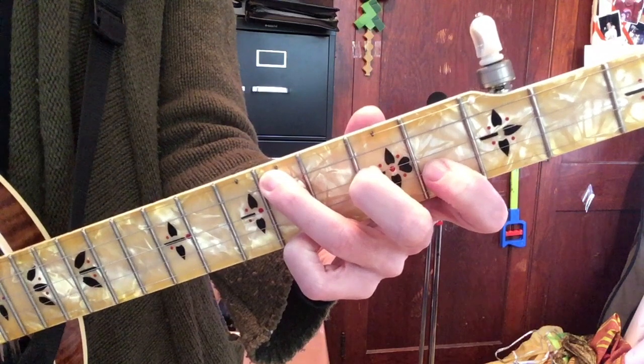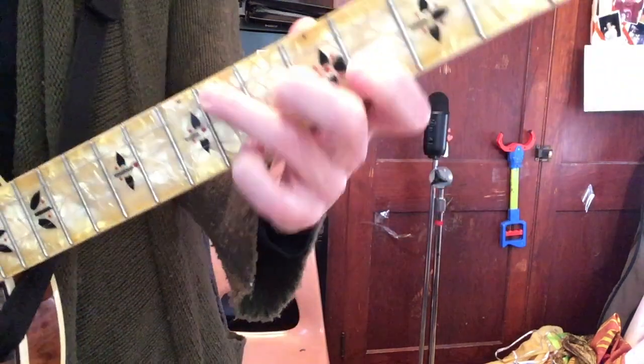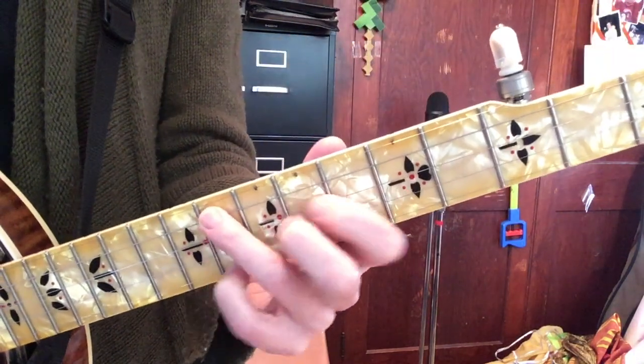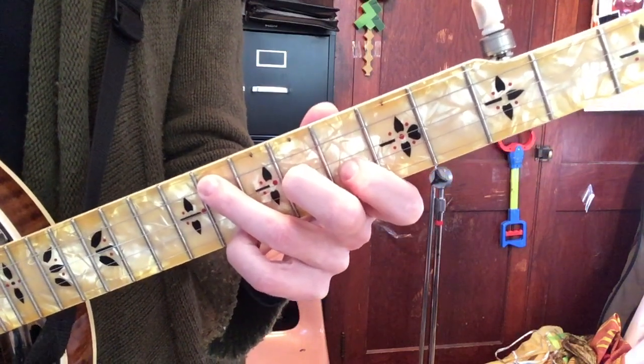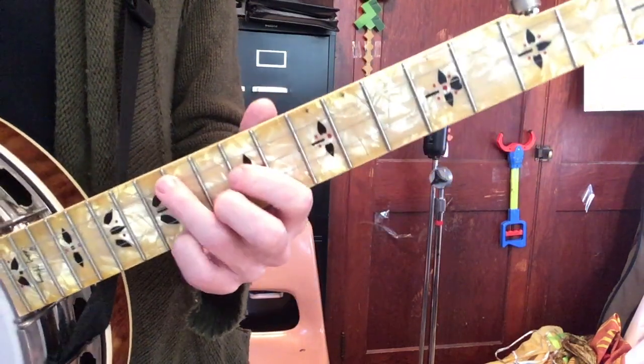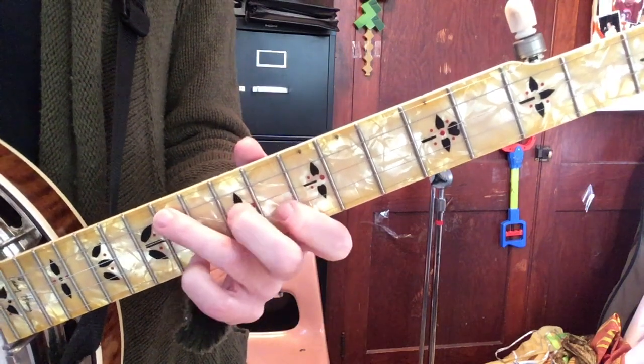I just demonstrated this in G, but it works at any fret. Here's your A — and of course it gets easier the higher you get up on the neck, because the frets are closer together.